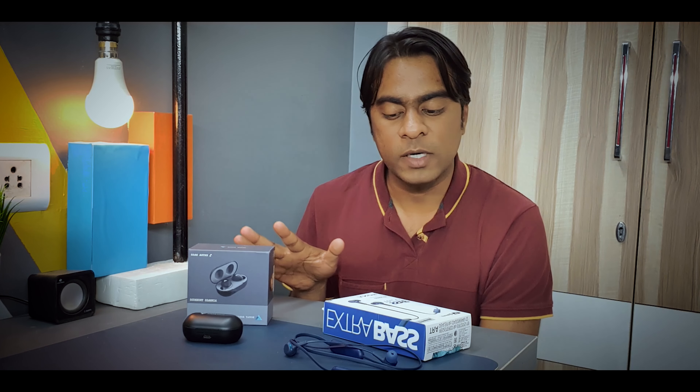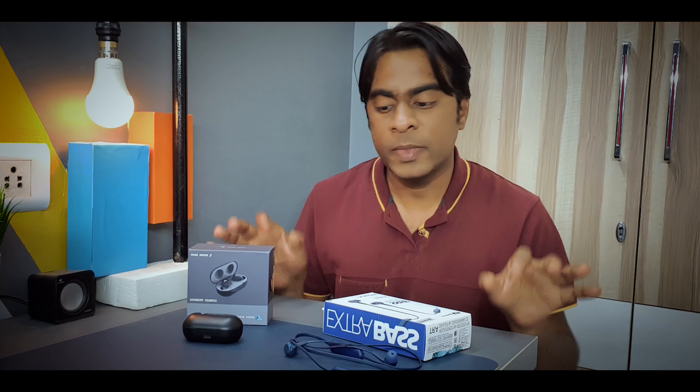Hello everyone and welcome to Lot of Tech once again. In today's video we'll be doing a comparison between the Bolt Audio True Buds and the Sony XB400. Both of these are extra bass earphones. I won't be doing any unboxing or review — links for those are in the description below. I'll talk about the key parameters you should keep in mind when choosing between the two.